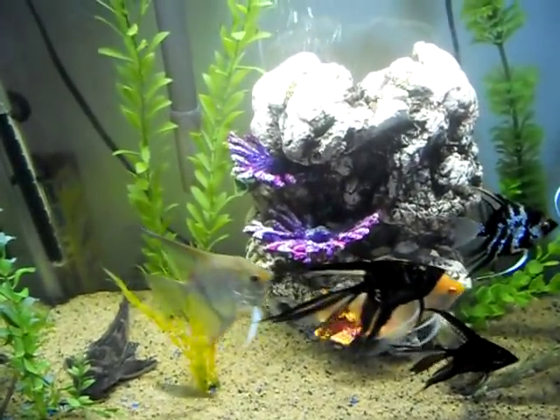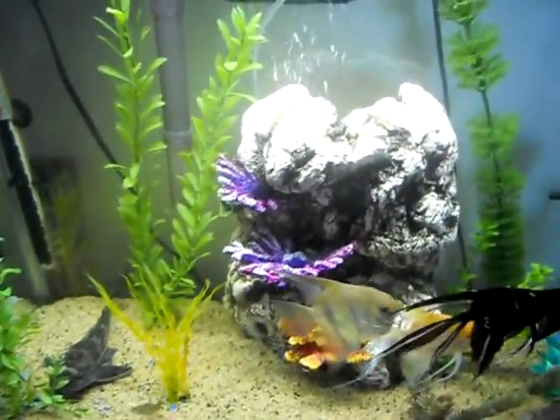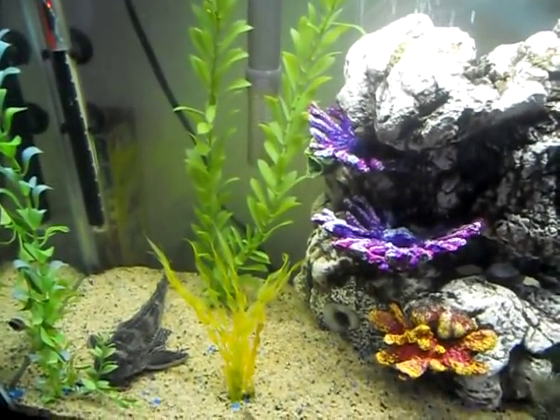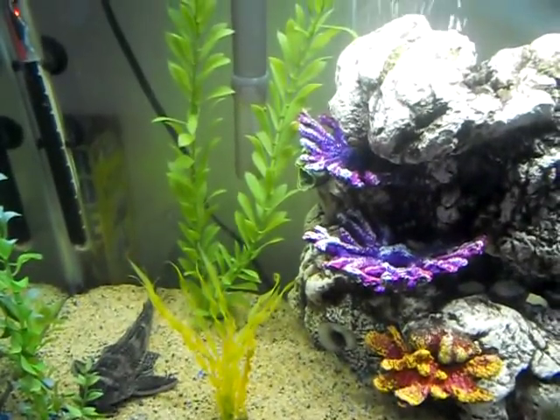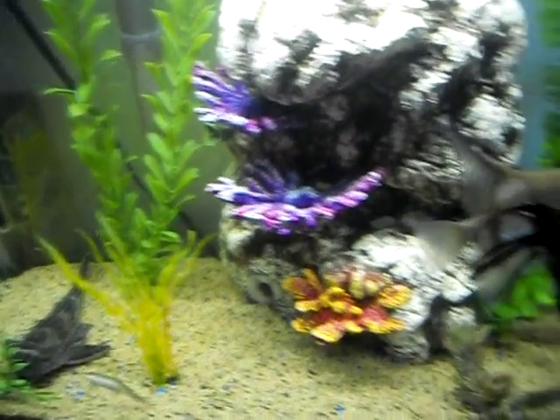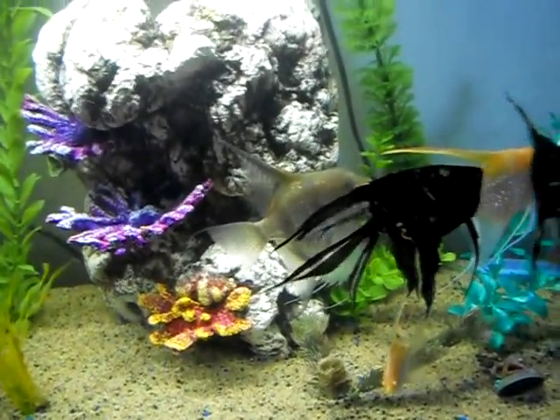Hi everybody, this is Mrs. J. May and I just thought I'd show you why pillow stuffing is really good for your aquarium. Recently I had some issues with my aquarium getting somewhat cloudy, and one of the ways you can fix that is you can use some pillow stuffing.